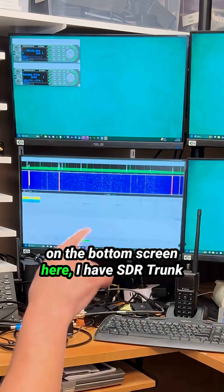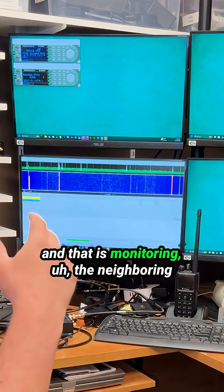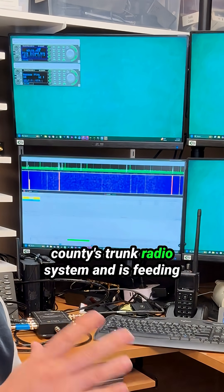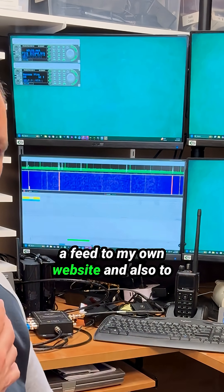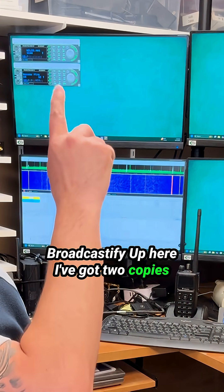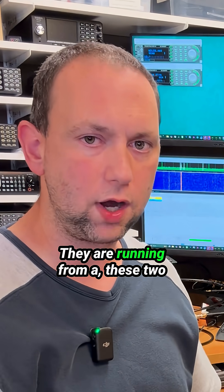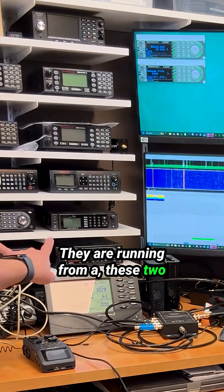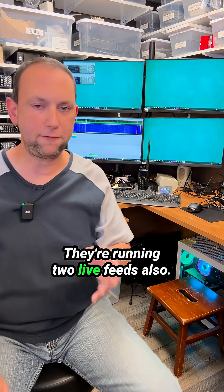On the bottom screen here, I have SDR Trunk, and that is monitoring the neighboring county's trunk radio system and it's feeding a feed to my own website and also to Broadcastify. Up here, I've got two copies of ProScan running, and they are running from these two unit scanners down here in the corner. They're running to live feeds also.